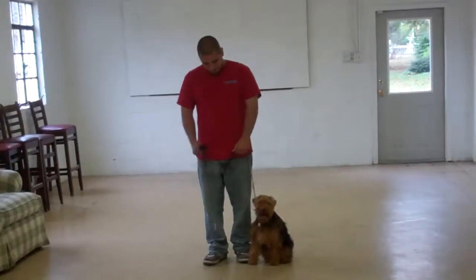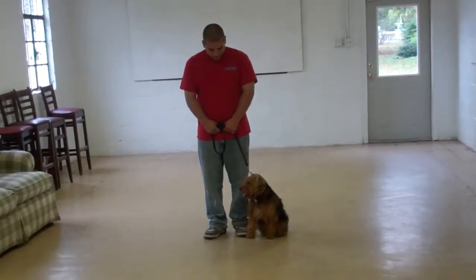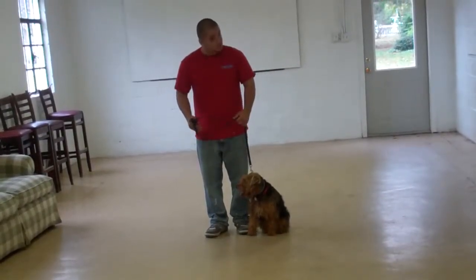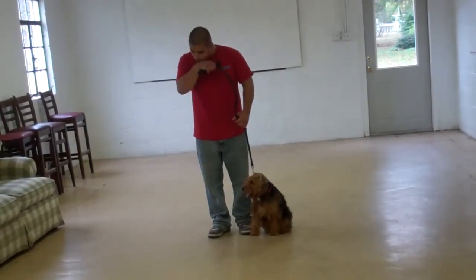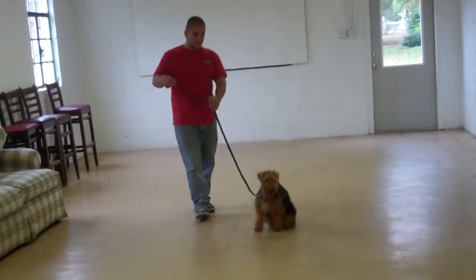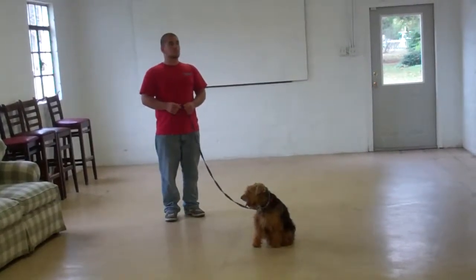The next command they're going to demonstrate is the stay command. It is a hand and voice command. You're going to use the open flat of your left palm in front of her muzzle and the voice command 'stay.' Out to the end of your leash, and Abby should remain seated throughout the entire command.